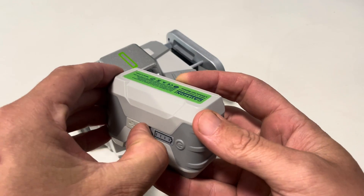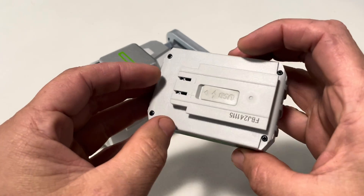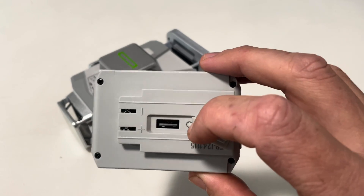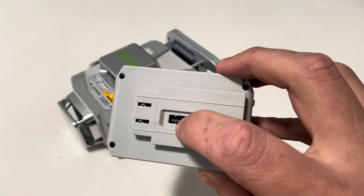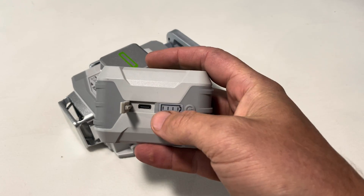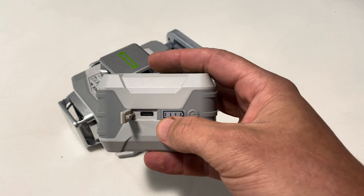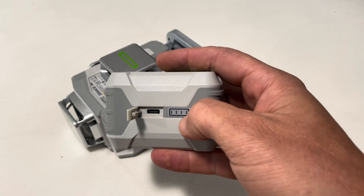There are two ports on here. This side is actually the charge port, so when it's time to charge it, you'll want to plug into this USB charging port. When you plug it in, the lights will start to blink and you'll see them blink all the way up until it's fully charged — one will blink, then be solid, the second one blinking, all the way up until all four are solid, which means it is now fully charged.